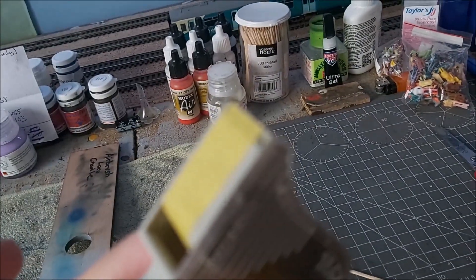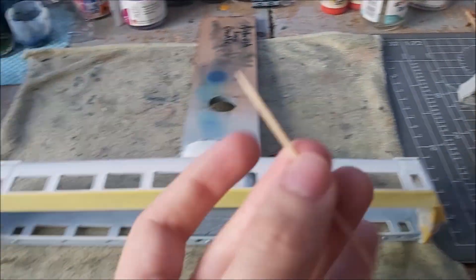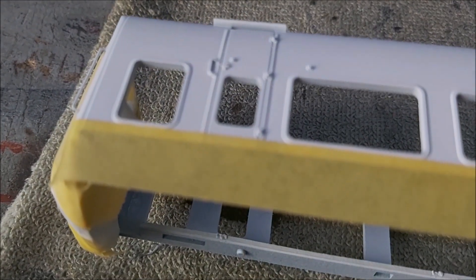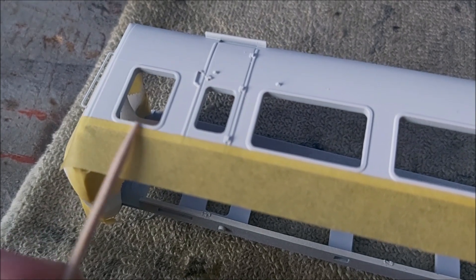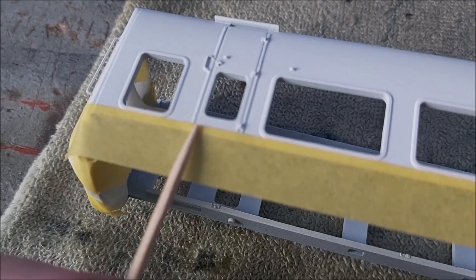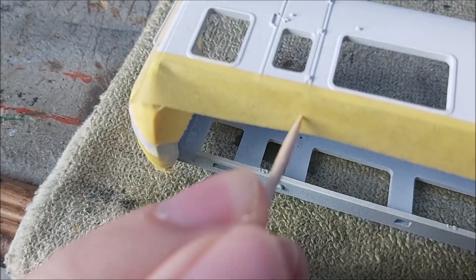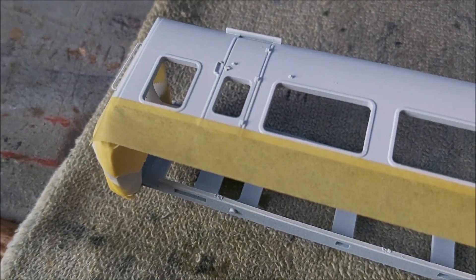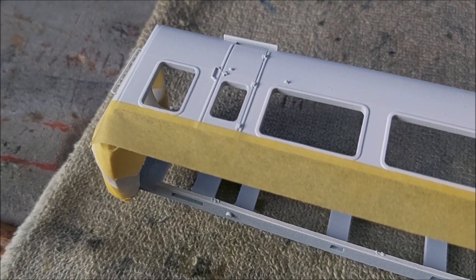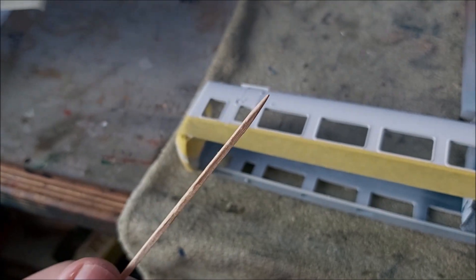A cocktail stick is also very handy. To get a really good finish on the masking tape, always go along the edges with the cocktail stick just to make sure it's completely flat. When it comes to door shut lines, I always press the masking tape into them — that means I don't get much paint leakage. White isn't the easiest paint to touch up, and this is quite a dark blue, so that's a top tip.